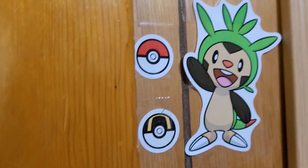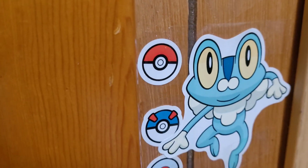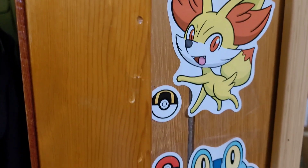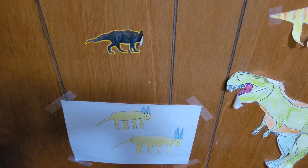Up here I kept some stickers — there's Chespin, Fennekin, and Froakie. I couldn't figure out where else to put these because my wall already has a lot of stickers on it, so I decided to put them here since this spot seemed a little empty.